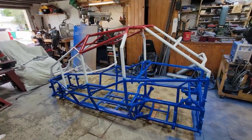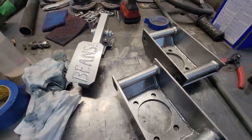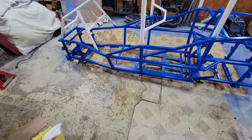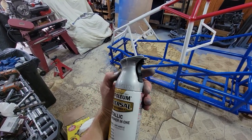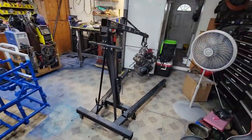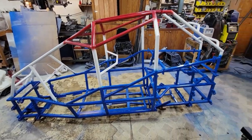Now I'm working on painting all the other parts, and for these I am doing a titanium silver paint. I didn't want to make everything red, white, and blue. The motor is obviously not red, white, and blue, so I figured to make the A-arms and all the other hardware that goes on there just this titanium silver color — I think it'll look pretty cool.